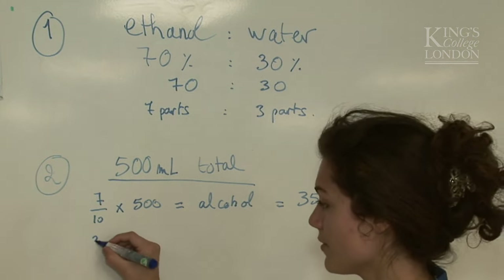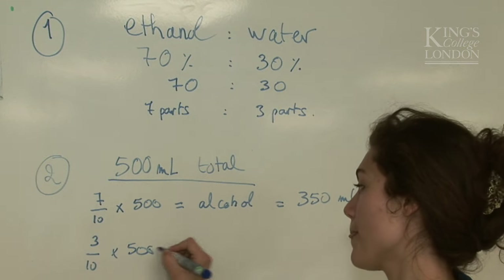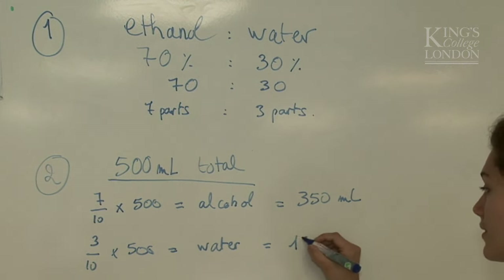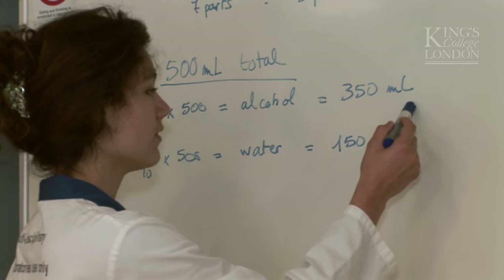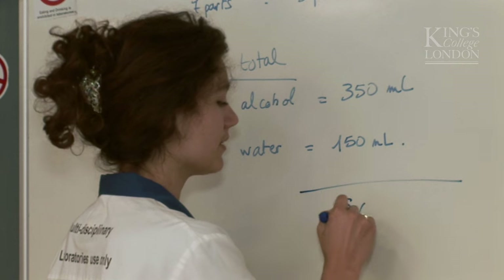And 3 over 10 times 500 for water equals 150ml. So we now have our 350ml of alcohol plus our 150ml of water, which equals 500ml.